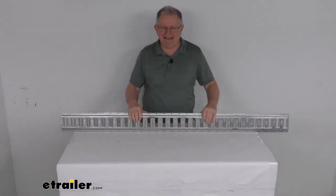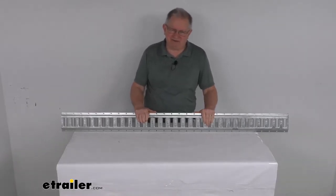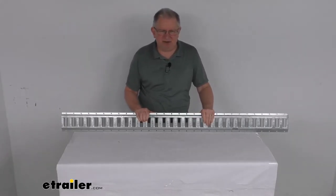The multiple slots will accommodate straps, tie-down anchors, hooks, and other E-Track accessories. Those items we do sell separately on our website.